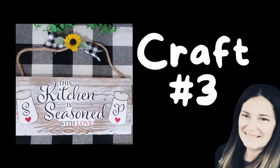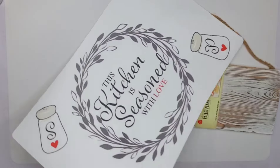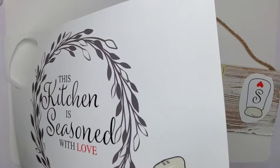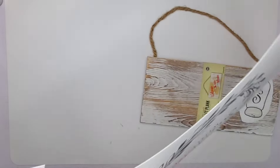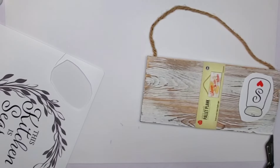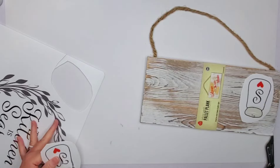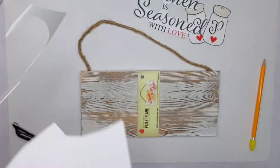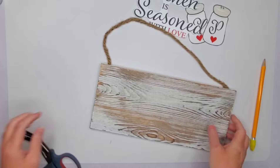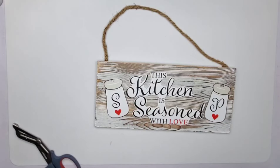I can't wait to snag a whole bunch of those sunflowers again this year — I only got one of each size last time and they were gone when I went back. There must be a lot of crafters in South Dakota! If you're watching from the Rapid City area, let me know so we can get together and craft. Here's my third project — I'm using one of these plaque signs and a place mat. I'm cutting out the salt and pepper and the 'This Kitchen is Seasoned with Love' wording.